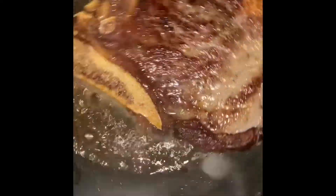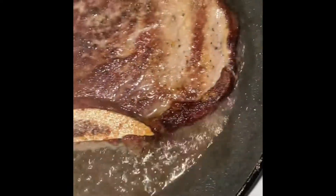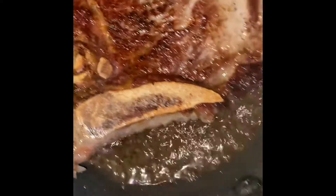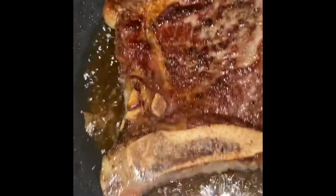Look at that — looky looky, that's coming along great! My friend doesn't like it undercooked — she likes it well done but not overcooked. I'm now going to add some onions in there.